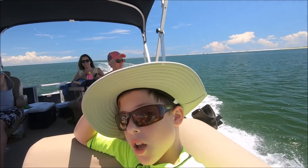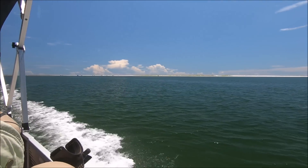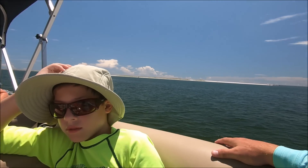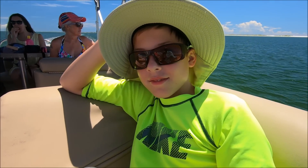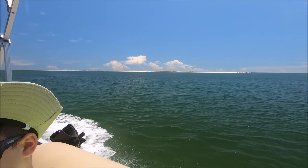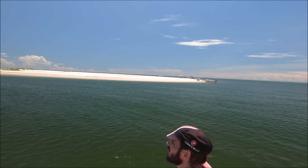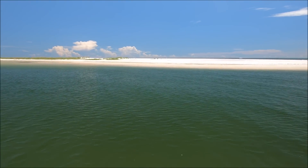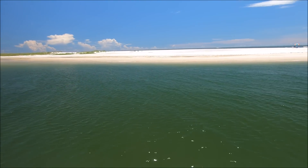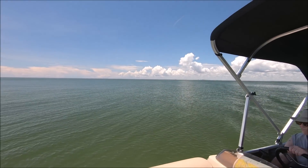This is a pretty nice boat. Everybody's kind of chilling. It took a long time to get all the way down to the very other end — to the west end of Dauphin Island. That's where we're going. This spot is neat. We're almost there. This is the spot — it took a pretty good while in a pontoon boat to get here, but it was well worth it. Pascagoula may be far, far that way but it's pretty close.